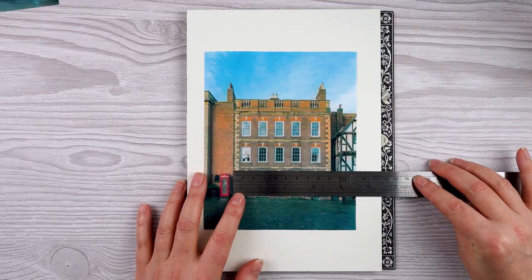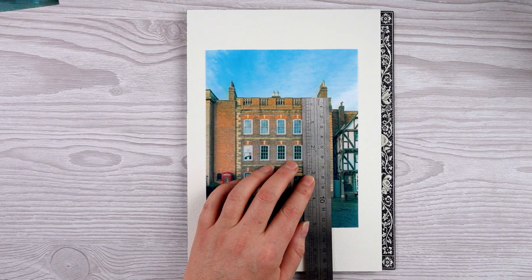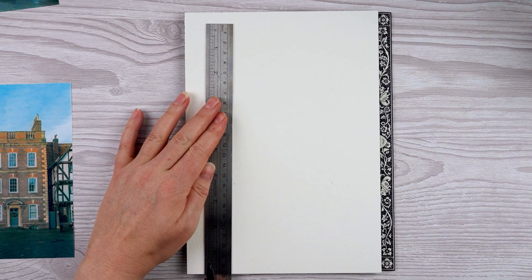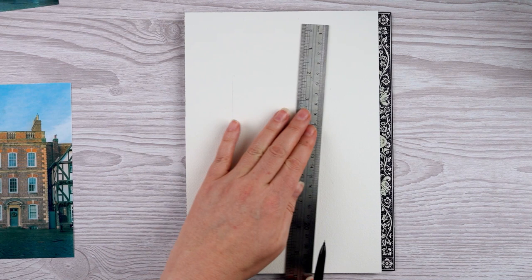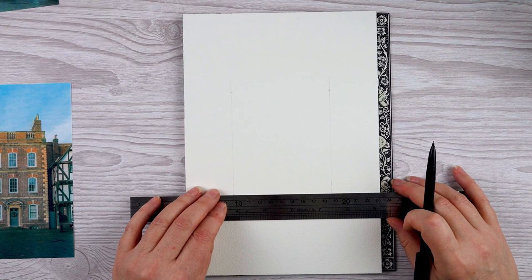I've printed each one out at the size I want to paint it. When I'm working on a sketch just for myself, I don't mind if it doesn't quite have the right proportions, or if a window's in the wrong place. But if I'm doing a commission for somebody — especially if it's their house that they know well — I want to get it right. So for this I'm using a ruler and measuring to make sure the proportions are right on the page.